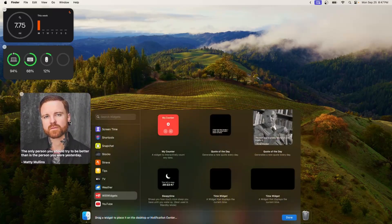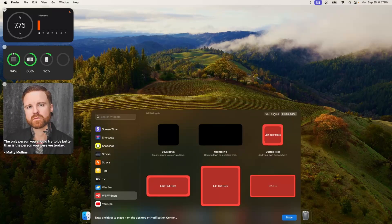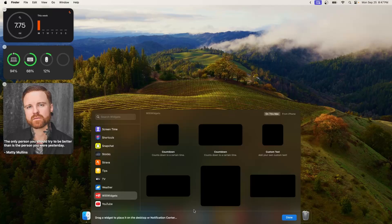I also made an app for the Mac that you can take advantage of desktop widgets right away, but if you don't want to you can download it on your phone. Take a look at Willie Widgets down in the description below. Let's move on to the next feature.